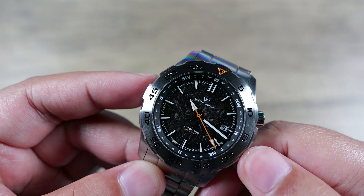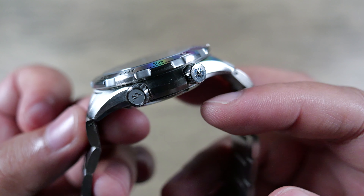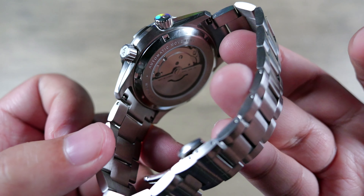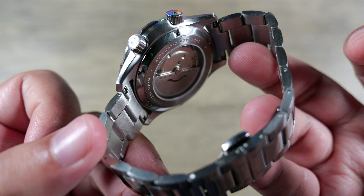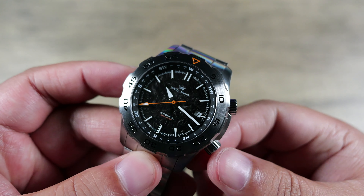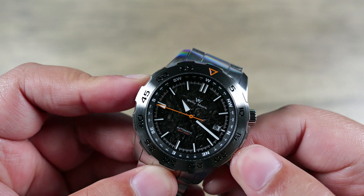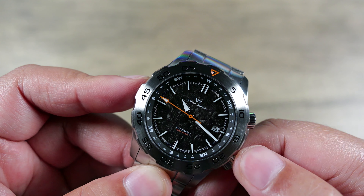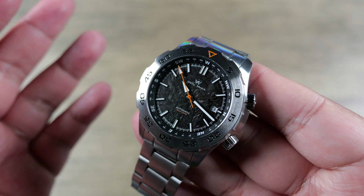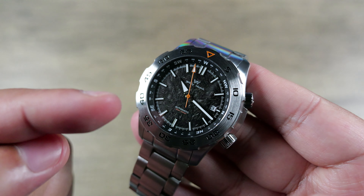The crowns are signed and in the case of the compass crown, decorated with a compass symbol — I think that's pretty smartly done. In terms of the movement, it's a Miyota 8215, which does actually hack, which is cool. You don't always get hacking movements with the 8000 series, so it's nice that that happened here. Newer stock is going to have that, but there are plenty of 8000-series Miyota and Citizen watches that don't hack.